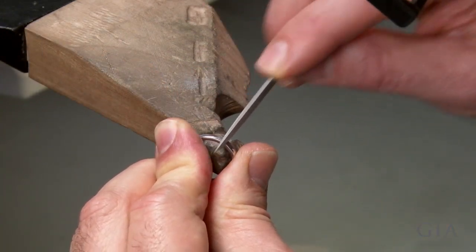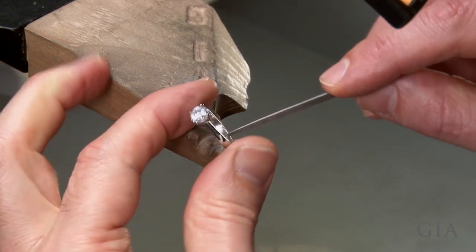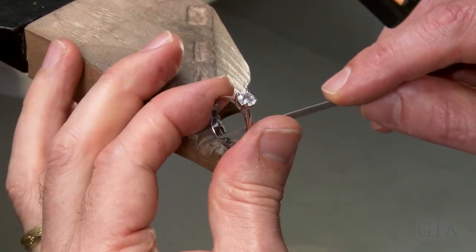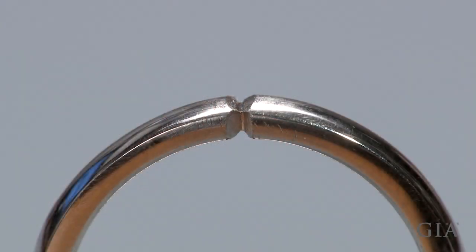Using a square or triangular file, chamfer all around the joint. About 50% of this shank should be removed by the chamfers to allow the laser to penetrate to the center of the joint.